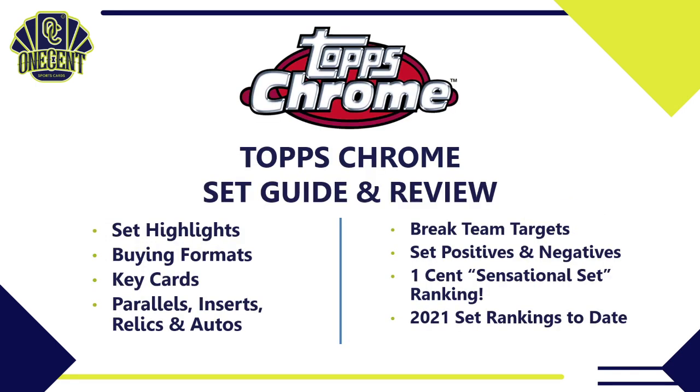In this Topps Chrome review, we'll start with the set highlights, cover the different buying formats and what cards you'll get, dig into the key cards we're chasing, then cover the parallels, inserts, relics, and autos. I'll also tell you a few teams to target in breaks, give you some sleepers, tell you which team has the most value, share positives and negatives, and then deliver the One Cent Sensational Set Ranking to find out how good this set really is.